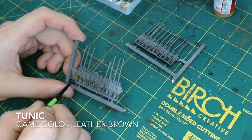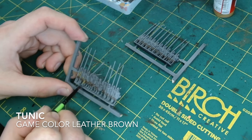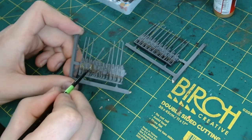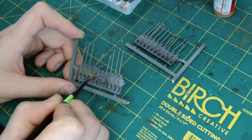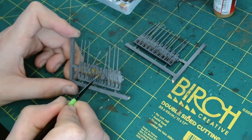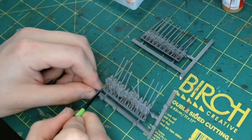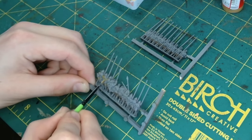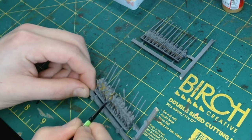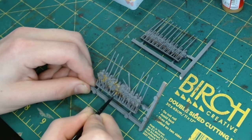Next we do the tunics in Game Colour leather brown — that stereotypical parliamentarian tan colour. There were regiments on both sides with tan, regiments in red, some in blue, some in white. So you've got whatever colours you want to paint your army; there was most likely a historical regiment that was that colour. I'm going for that stereotypical tan for my parliamentarians and a more stereotypical red for the Royalists.